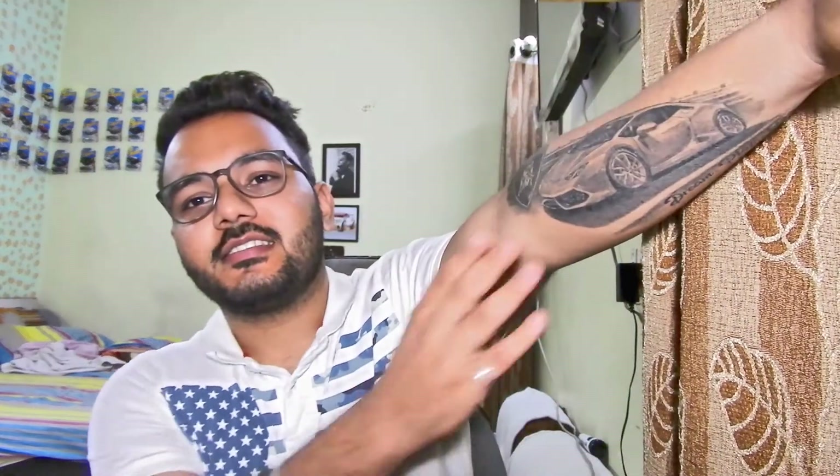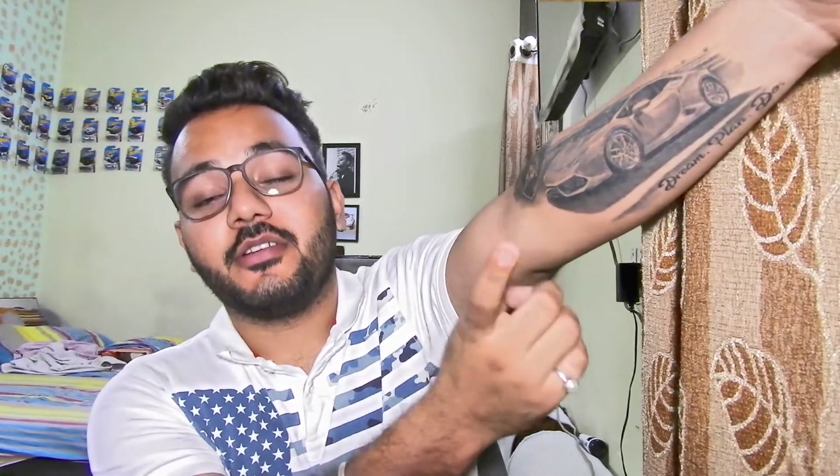I just got my first tattoo — you can say this is my love and my dream. This tattoo is made by Firangi Tattoo Studio and I'm going to link the website down below in the description. If you want to see their work, it's a good job.